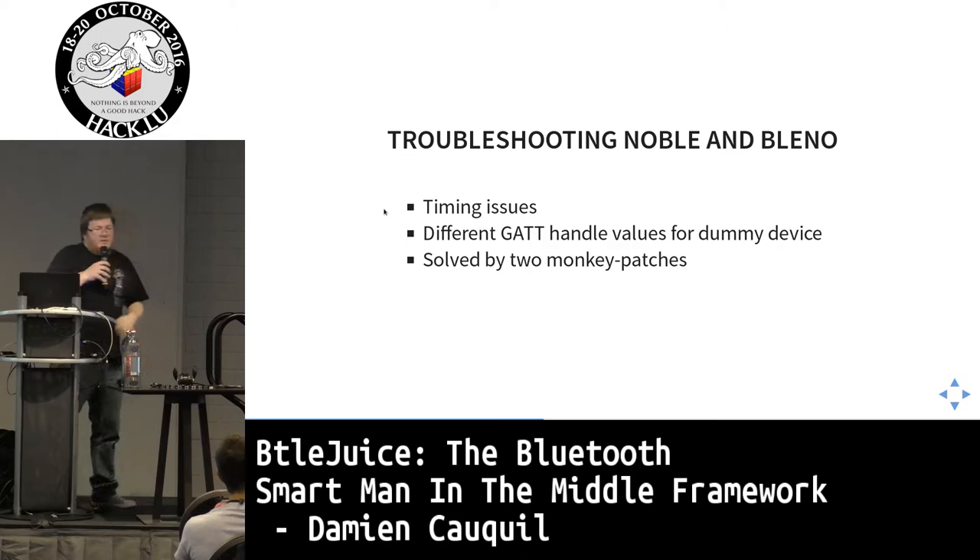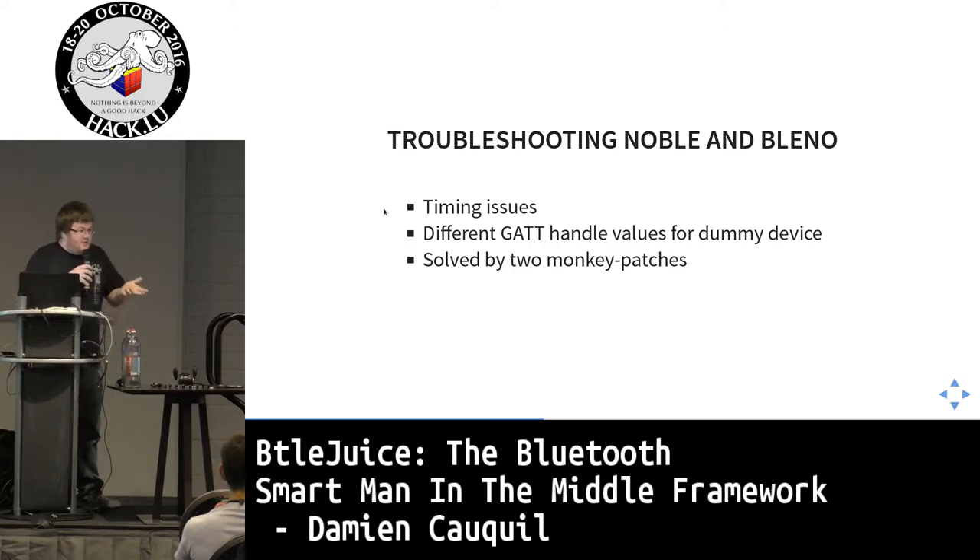I faced many problems, especially timing issues: if my central device takes too long to connect to the target, the smartphone application connects first and I miss all the data. The Noble and Bleno libraries also had drawbacks since they weren't designed for this kind of attack. I had to dive deep into the library code and fix both with monkey patches — effectively hacking the two libraries.